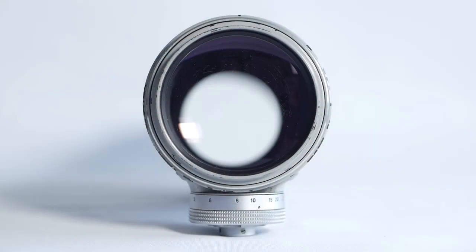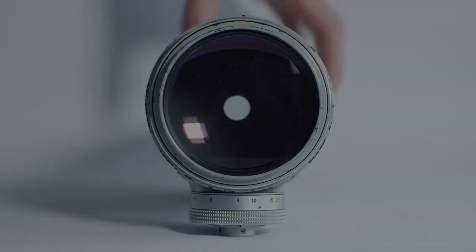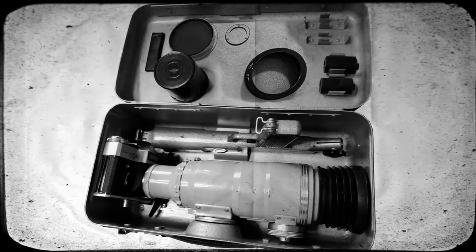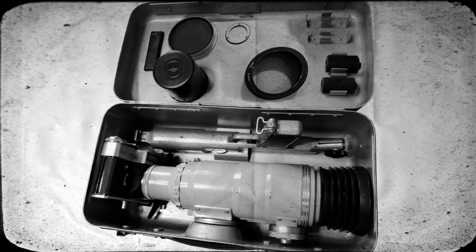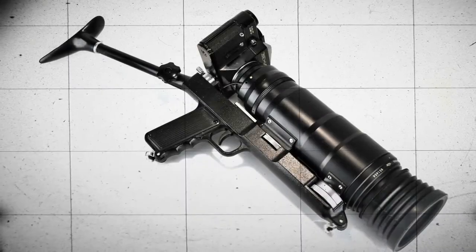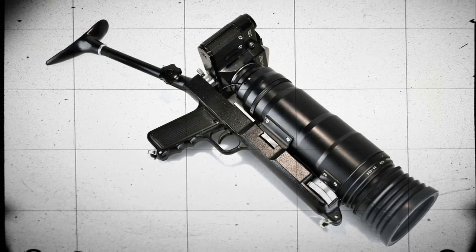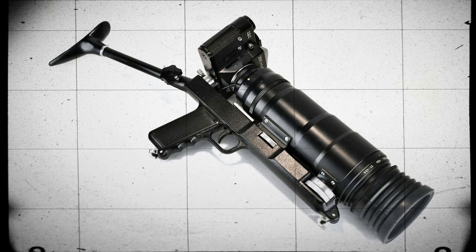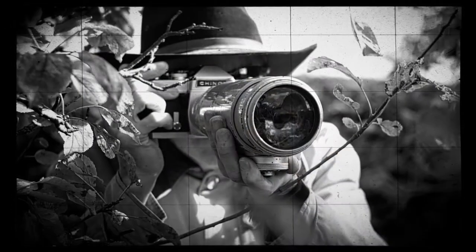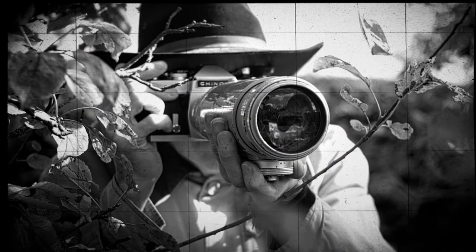In this episode, we'll have a general look at the lens and actually get to test it out. This lens would have originally been part of a Zenith photo sniper kit, complete with a gun-looking trigger assembly and shoulder stock. The photo sniper kit had a distinctly military look, and the earlier versions were indeed made for the Soviet military. I don't have the rest of the kit, and although it'd be kind of nice to have it, I think I'd be too self-conscious to actually use it.